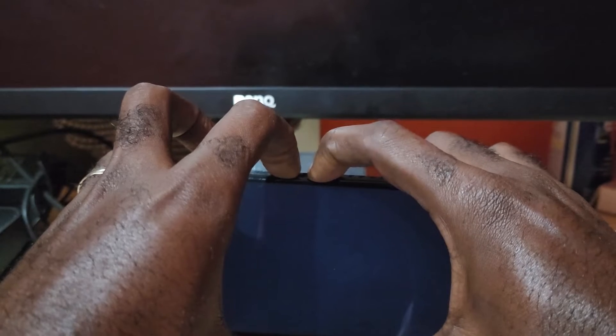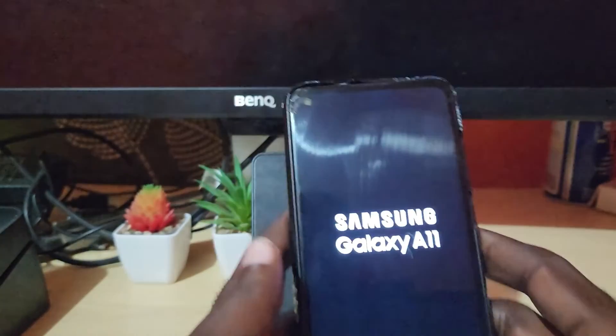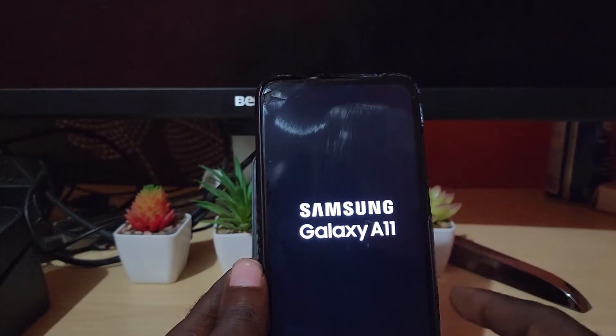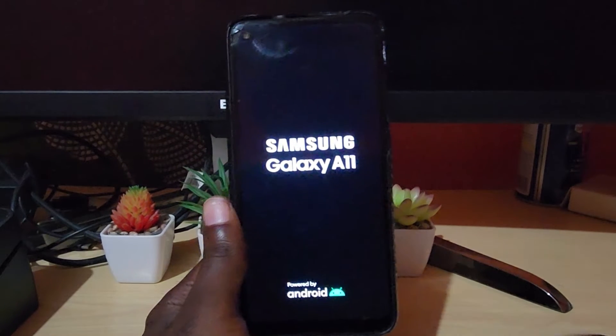Eventually the phone will vibrate. As soon as the phone vibrates, you feel it vibrate, let go. There you go — you'll see the display show the name of the device, as seen here.